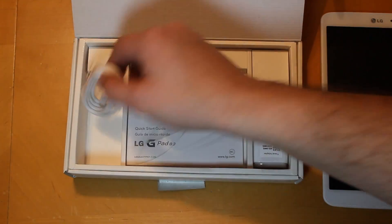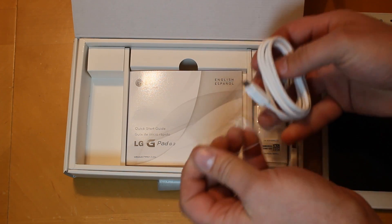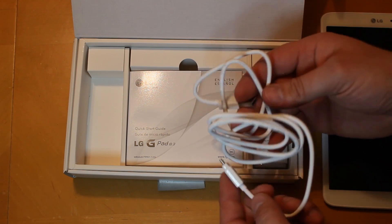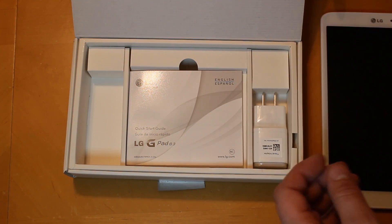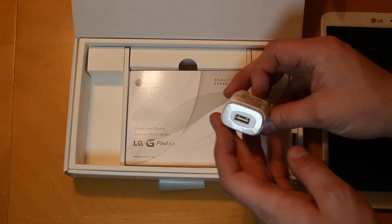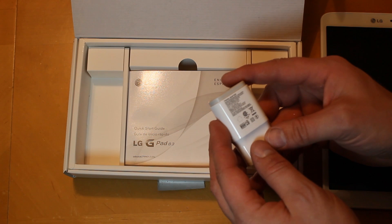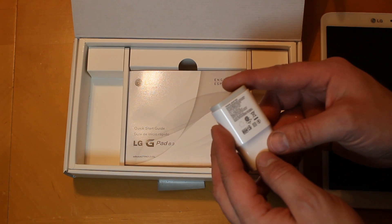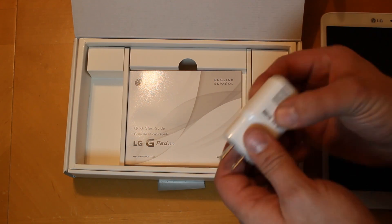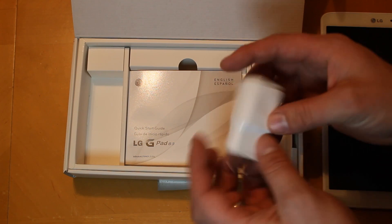In the box we have the USB cable — pretty standard, nice little wrapping, standard USB cable, nothing too exciting. We also have your power cube with a single USB port for charging. It looks like 1.8 amps for charging. It almost looks like it would come apart, but it doesn't seem to.